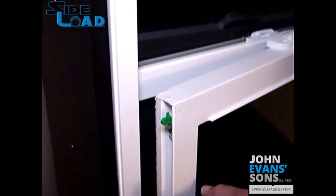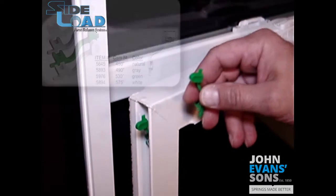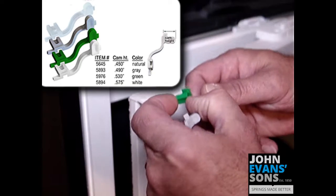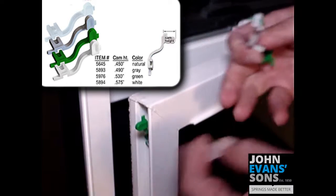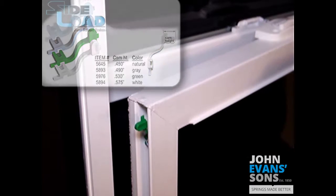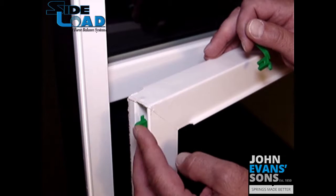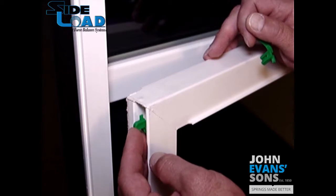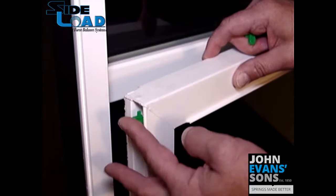There are different colors depending on the tolerances of the sash to the frame. Green is a 530 thousandths high cam, gray is 490, and natural color is 450. Depending on what your window manufacturer is using, you may have a different color sash cam than what is shown in this video. The sash cam is located with a number 8 screw, positioned so it's flexible to retract inside the step in the style — mounted high enough that you can get a hold of it with your finger and retract it fully.